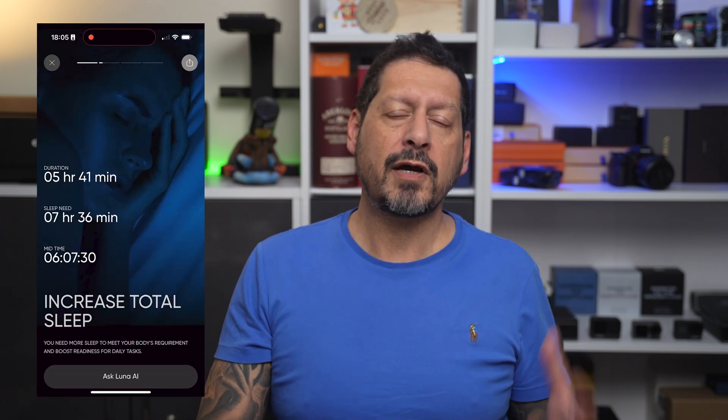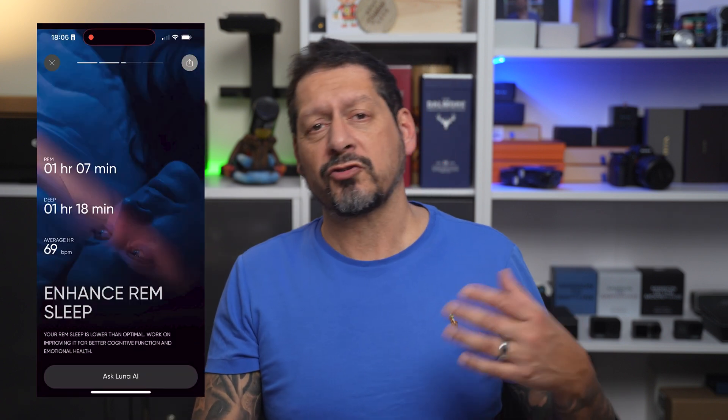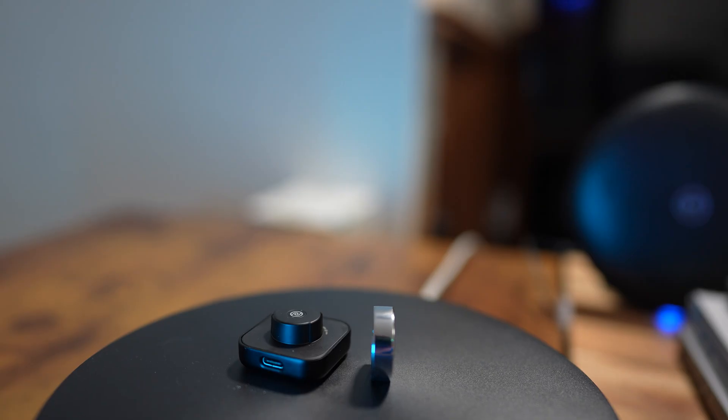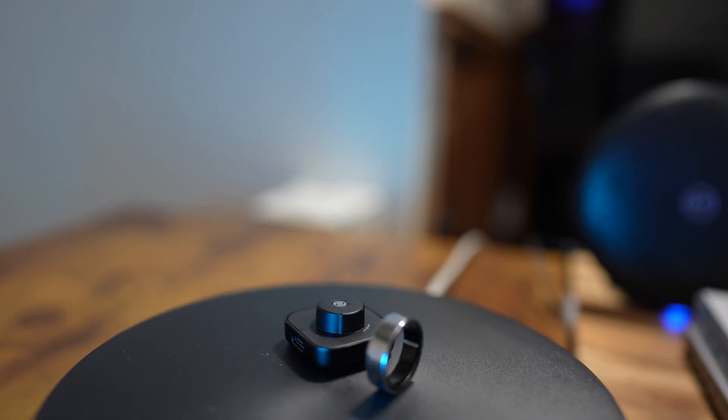The ring can also work with Apple Health so you don't miss any information at all, and it'll even remind you to move if you've been sitting still for too long. The killer feature where the Lunar ring really stands out is the Lunar AI — this is like a coaching feature that uses smart technology to give you personal health advice. You can ask it questions about your stress, how well you're sleeping, your activity patterns, and you can even ask it to create a diet and workout plan.